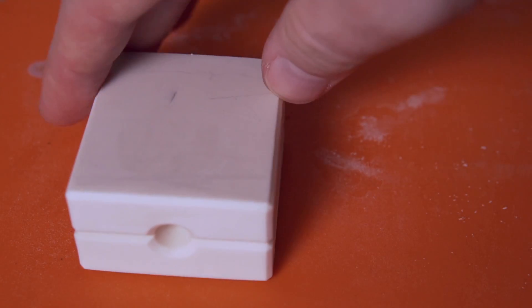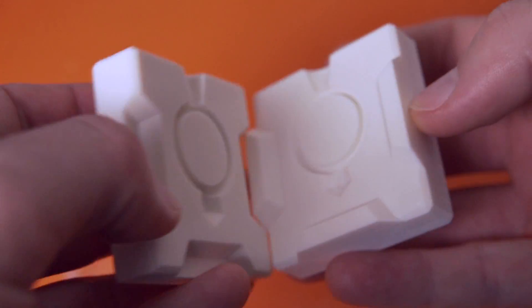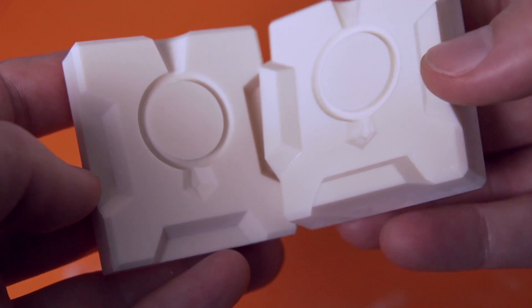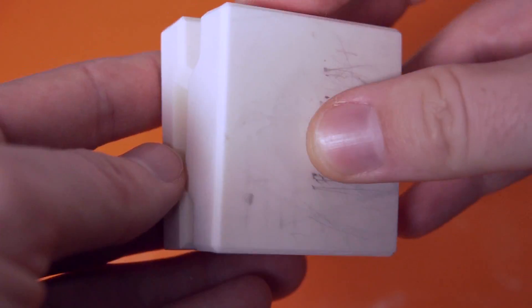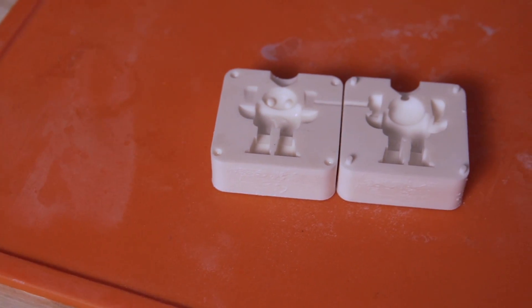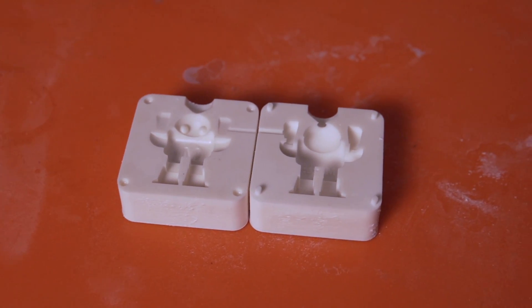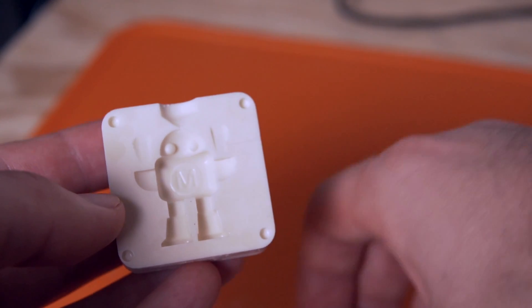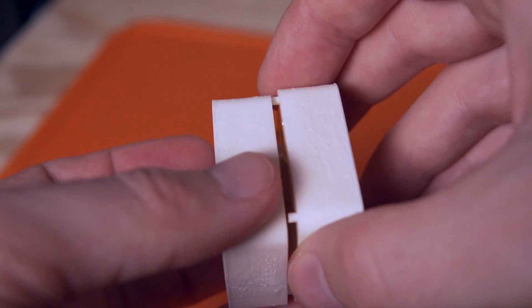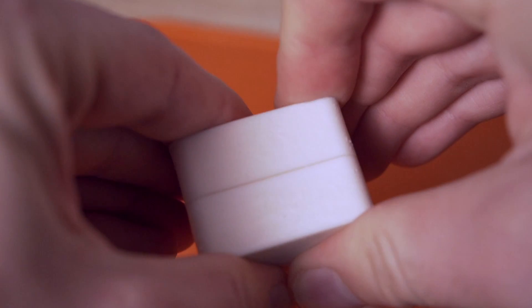I followed this up with another mold from Thingiverse of the Makerbot, which also turned out fantastic. After cleaning the mold in IPA though, I used paper towels to wipe it down and get rid of some of the IPA still on there, and I wish I had not. Since the print wasn't fully cured, it caused it to wear a bit. This was definitely my fault, and moving forward I did not apply any pressure to prints until they were done curing.